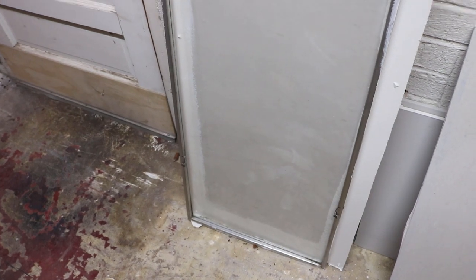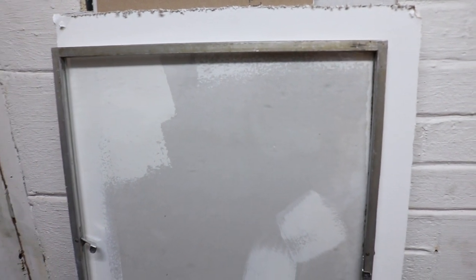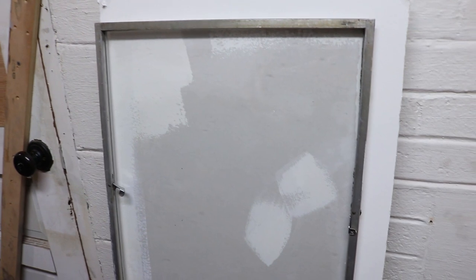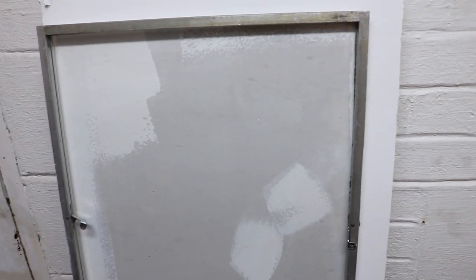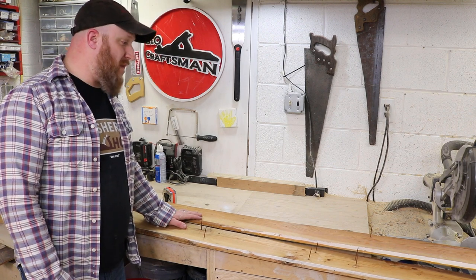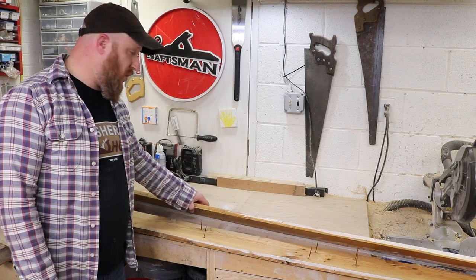We'll paint the aluminum probably white just to make it blend in. This frame is going to be painted white, so I'm not too worried about a natural wood look. I'm going to go through my wood stash, try to find some pieces that will work for this. After looking through all the wood, I found these really messed up one-by-sixes, and they will work.